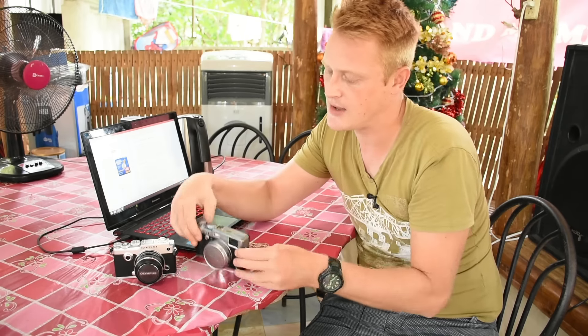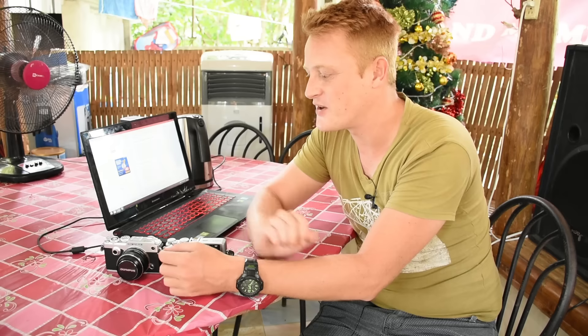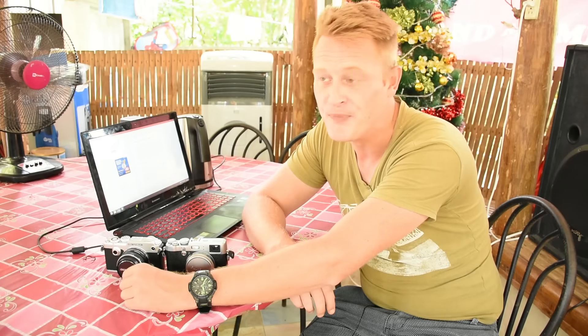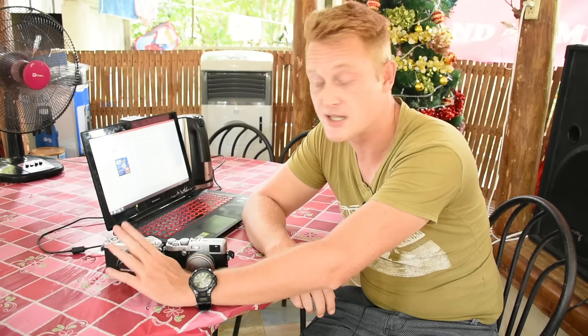You can also go to the website www.thecotswoldphotographer.com and see full-res image samples there. I'll just take you around the cameras so you get a feel for what you're getting, and I'll do a size comparison. We're in Asia at the moment doing some shoots — I'll be back in Europe in a couple of months time.